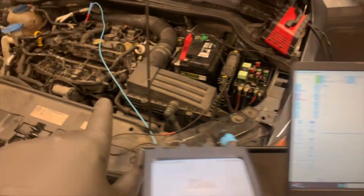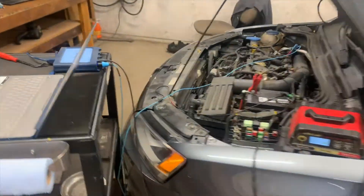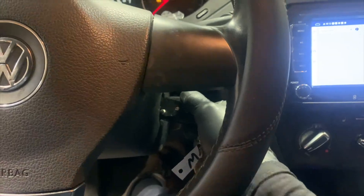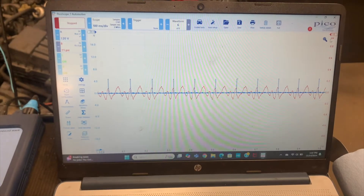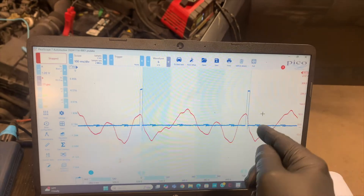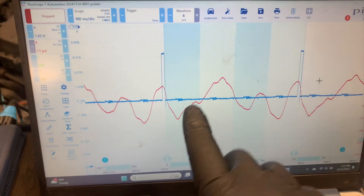I've got the scope hooked up on channel one to the ignition trigger, and on channel two I'm hooked up to the tailpipe pressure transducer so we can see those pulses. I'm going to sync it so I know which cylinder I'm on - this will tell us which cylinder is misfiring: one, two, three, or four. Let's start it up. Here's our data - zooming in, using the rollers on 720 degrees. The firing order is 1-3-4-2, and number two is missing its pulse.